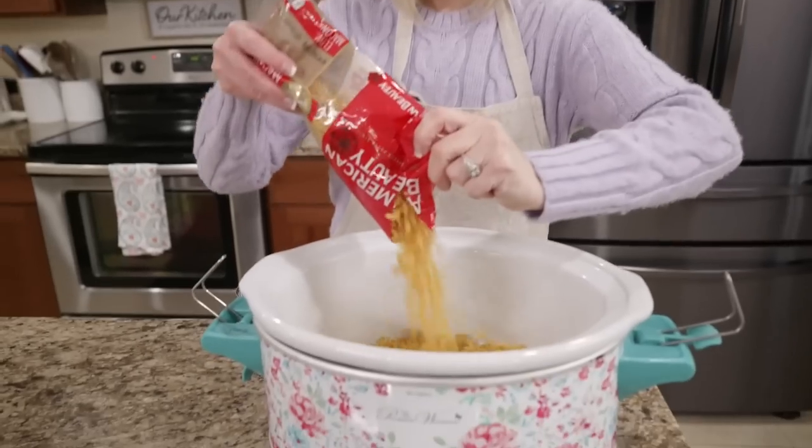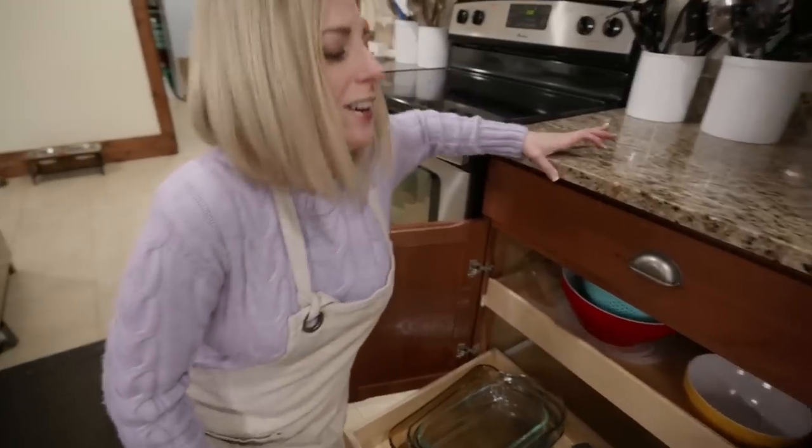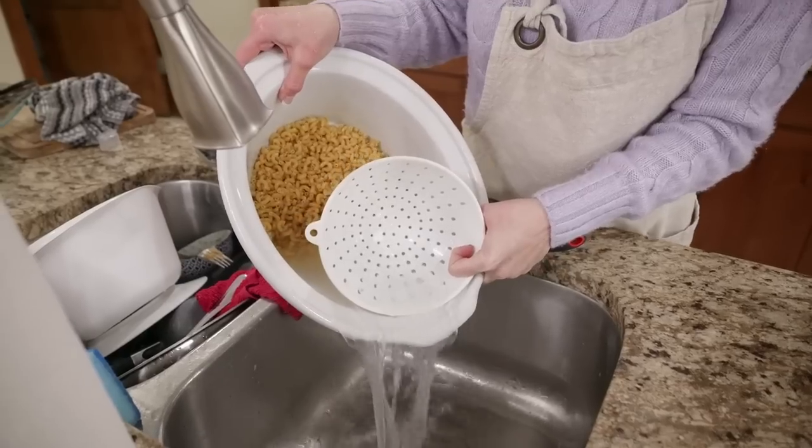You have your macaroni - rinse it first in your strainer. And before you add everything, spray down your slow cooker with how creamy this is - the milk and cheese can burn your edges. The bottom does fine, it's the sides.